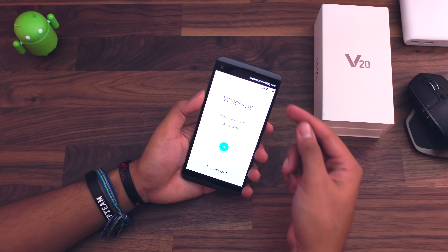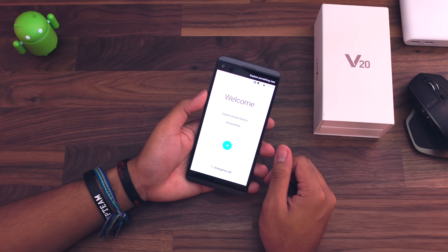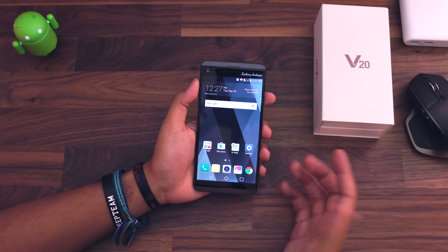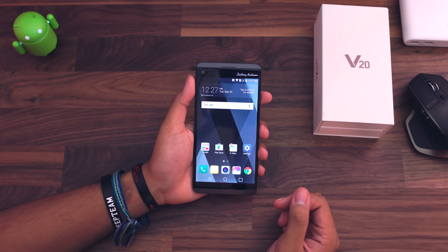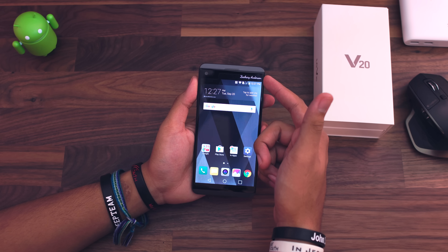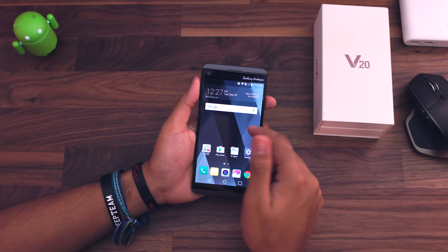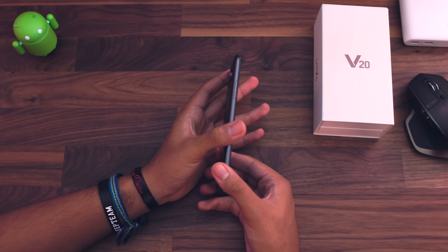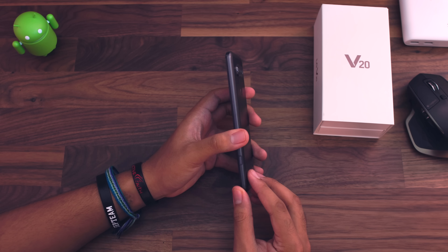This phone also has a second screen going on up here to display things like information and shortcuts to applications. I went ahead and signed into my Wi-Fi and my Google account and everything is pretty much ready to go. This is also the first phone to ship with Android 7.0 Nougat, which is really cool. Things are looking really nice on this phone. The second display up there is displaying my name. The dropdown menu shows Android 7.0. I actually like it so far, though I can't really give a full review yet — I'm going to wait until the actual retail unit is ready.